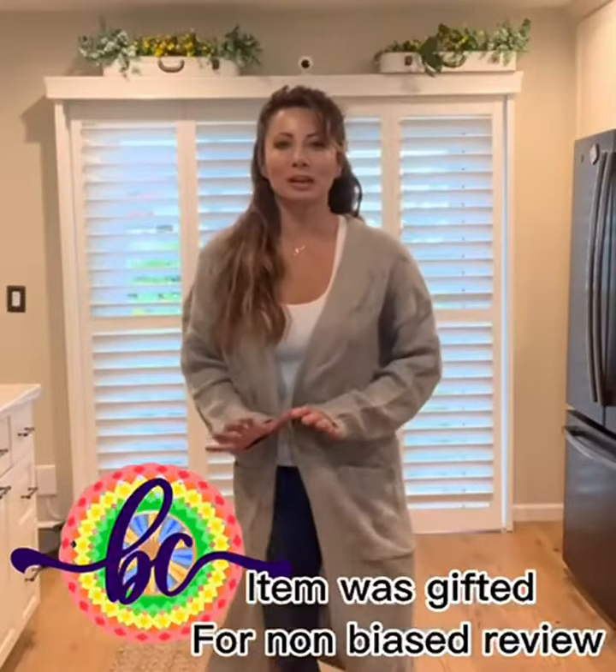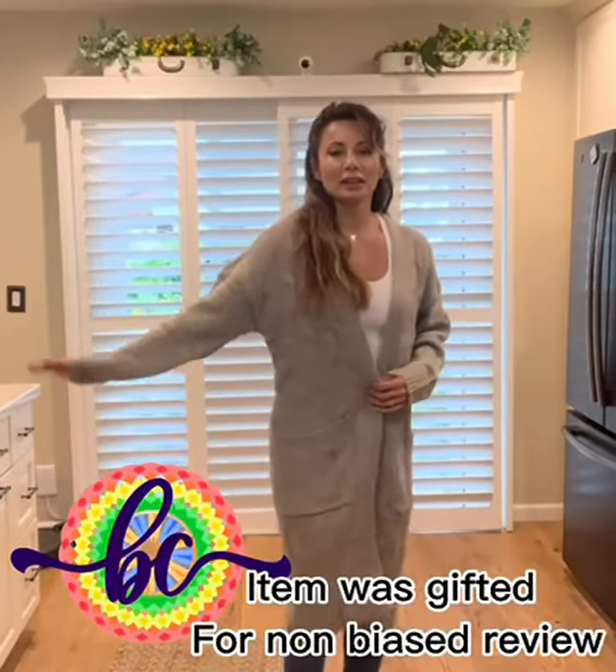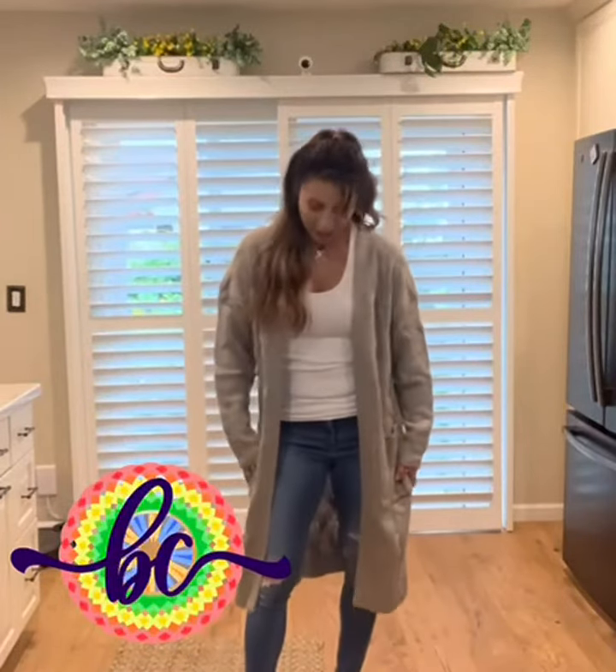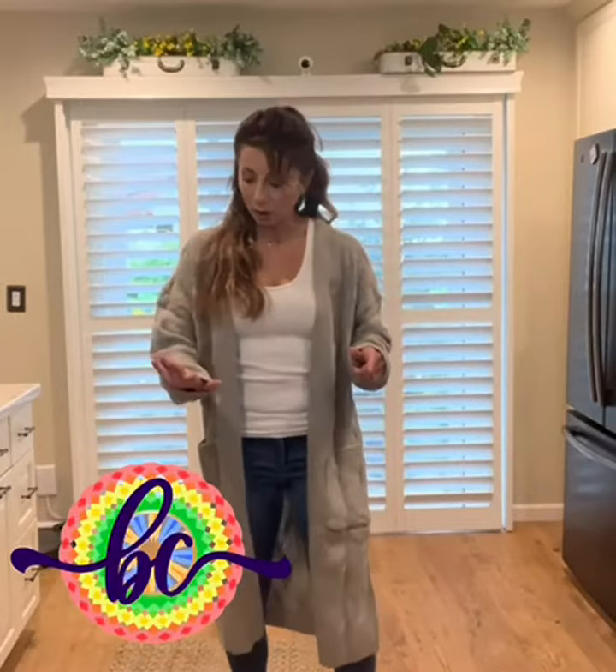We have your long cable knit sweater. This sweater comes in a variety of colors. I'm about 5'4", 125 pounds, and this is a size small. As you can see, it goes to my palms, which I like — the sleeves are nice and long to cover my hands when I'm cold.